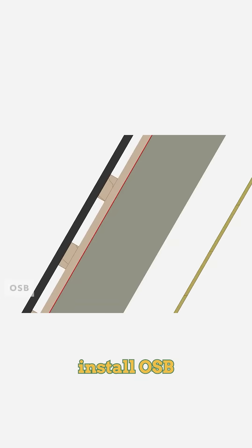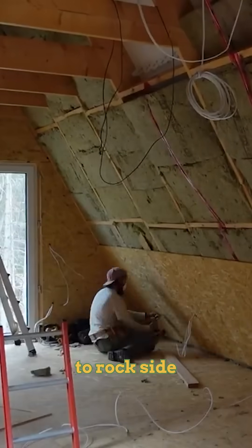It is between that framing material that the insulation goes. After your insulation is installed, you will then install OSB onto the structure, and that OSB is there to provide lateral support to the house so it won't be able to rock side to side.